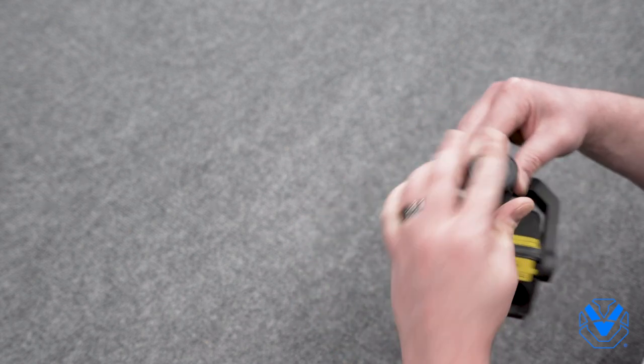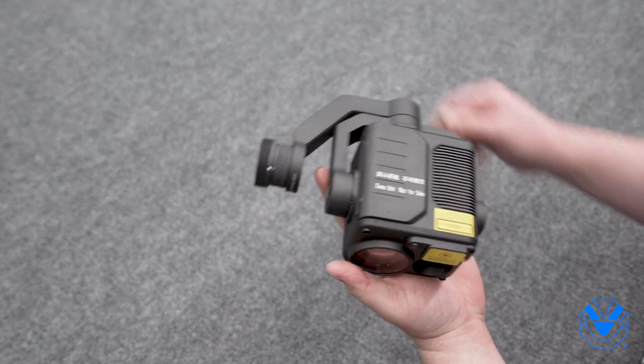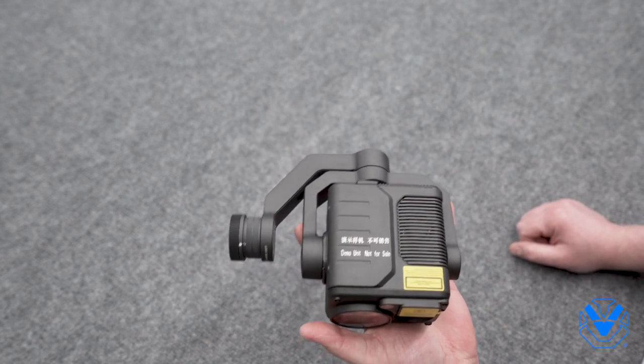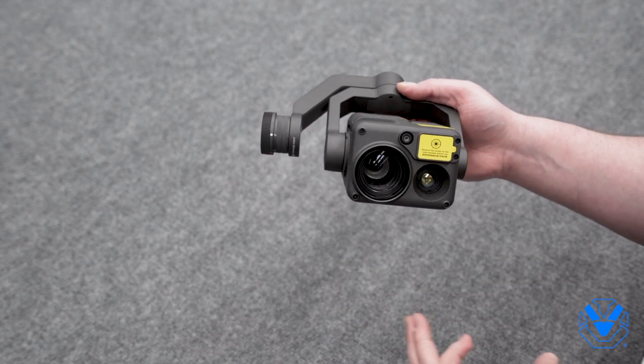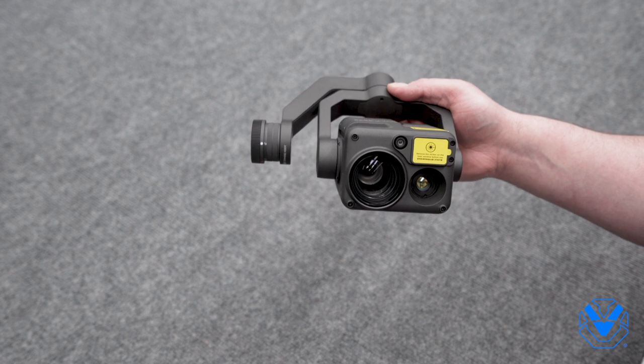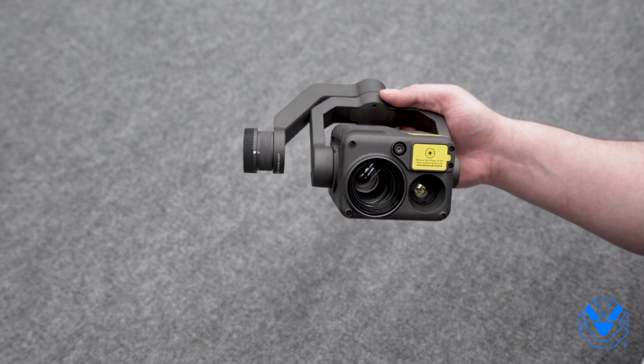So this is the hybrid sensor H20T from DJI. It is only compatible with the M300 RTK, and it does have three lenses. We'll be posting some actual raw media straight off the SD card here really soon. Thanks for coming by — catch you next time.